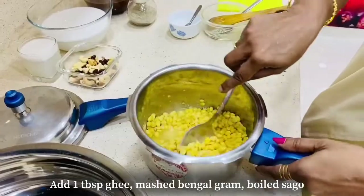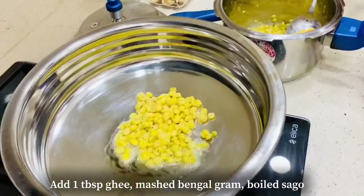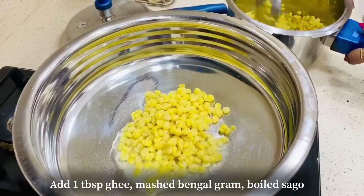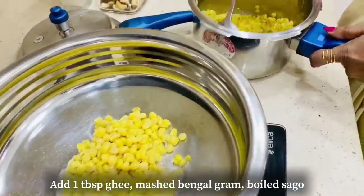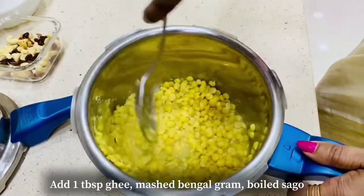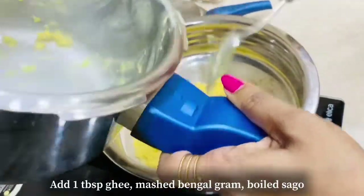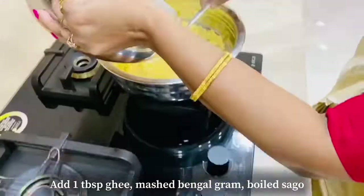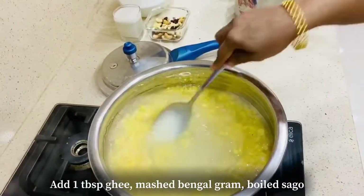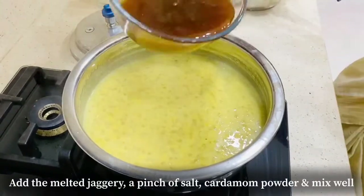Add a little bit of the ingredients. Now we're going to mash the ingredients like this. We're going to mash the ingredients. Now we add jaggery.